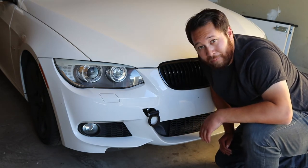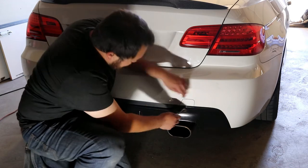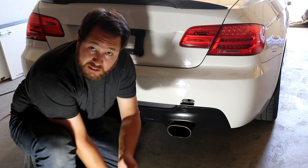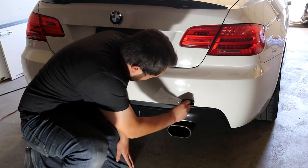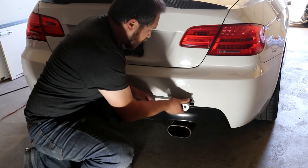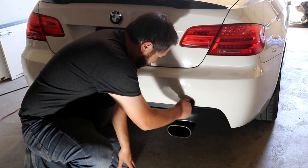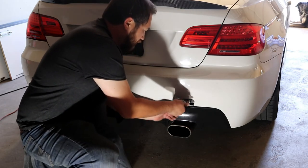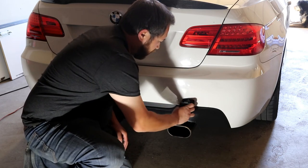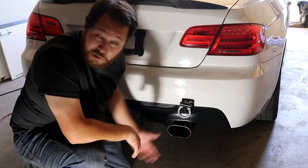We'll go to the back and do the same thing, which is pretty much exactly the same. Alright, we're here at the back of the car — we're going to do pretty much the same exact thing. The little cover right here, we're just going to go ahead and pry that off, save the little cover again, then just tighten the jam nut down. And then you've got tow hooks on your car — you're ready to race.